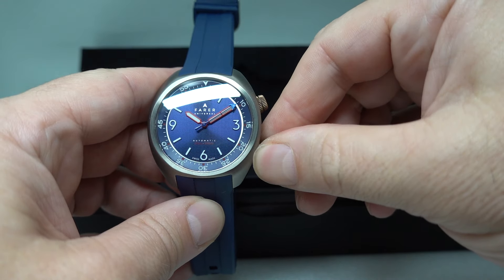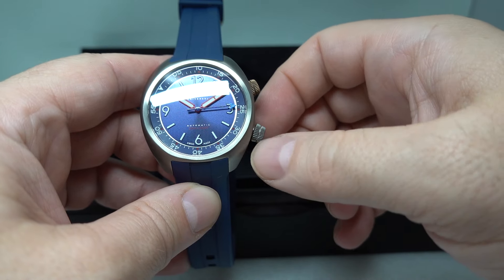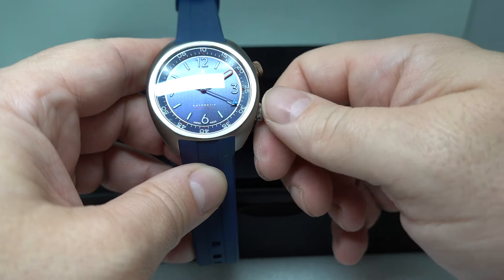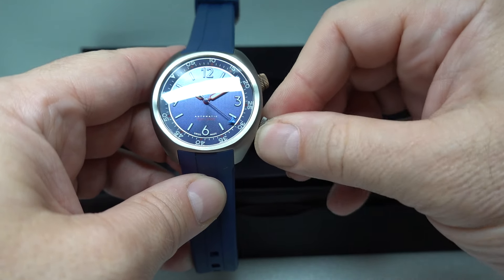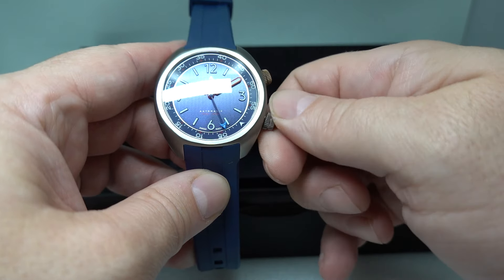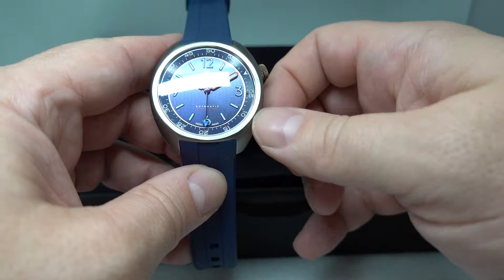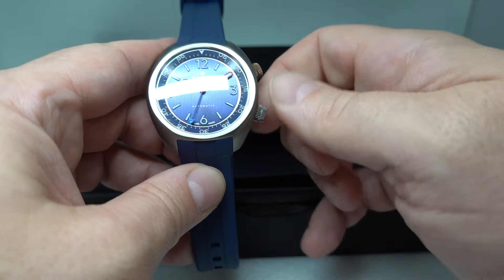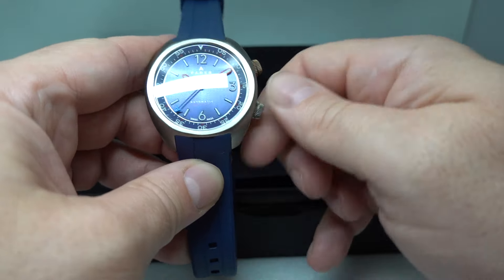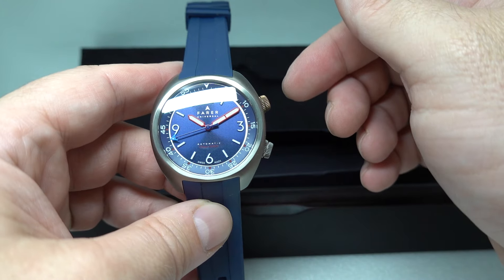The crown for the diver's bezel screws down as well and it only turns in one direction, so you can line it up, set it, and it's not going to get knocked. Even if it was unscrewed you can only turn the bezel one direction. I can turn it this way as much as I want and it's not going to go past that lock point. The other nice thing about it being screwed down is that it won't get knocked and you won't end up with it out of symmetry.